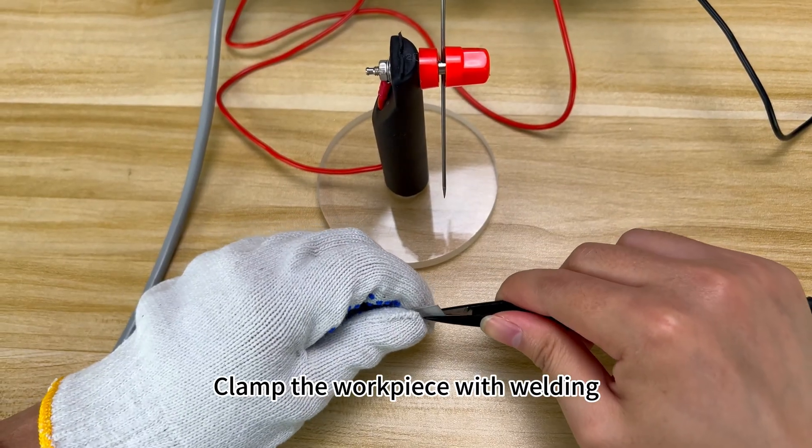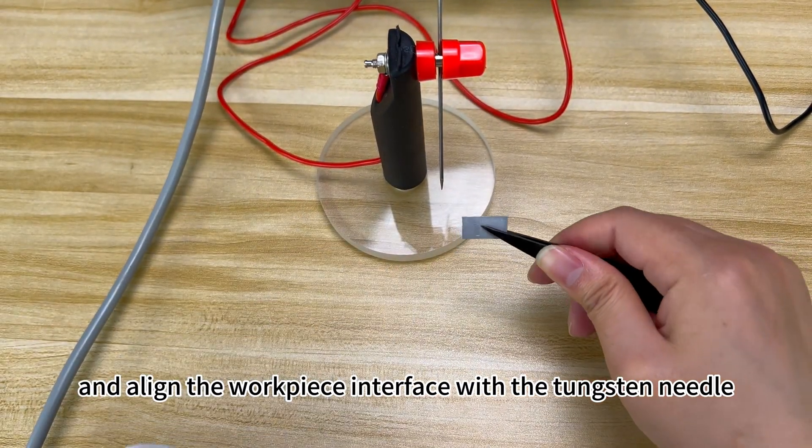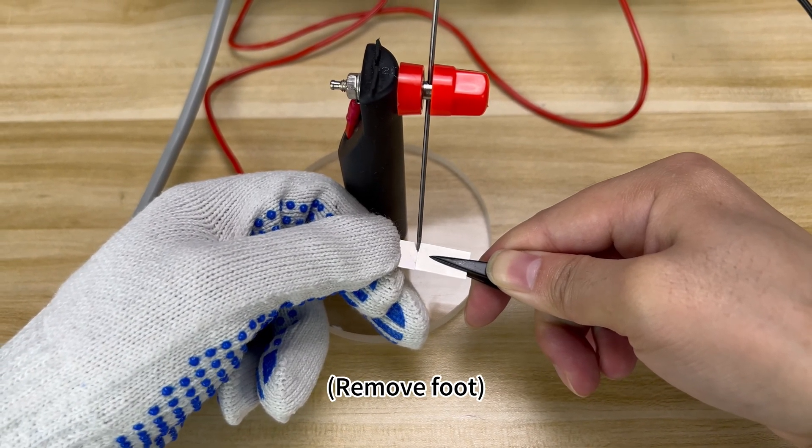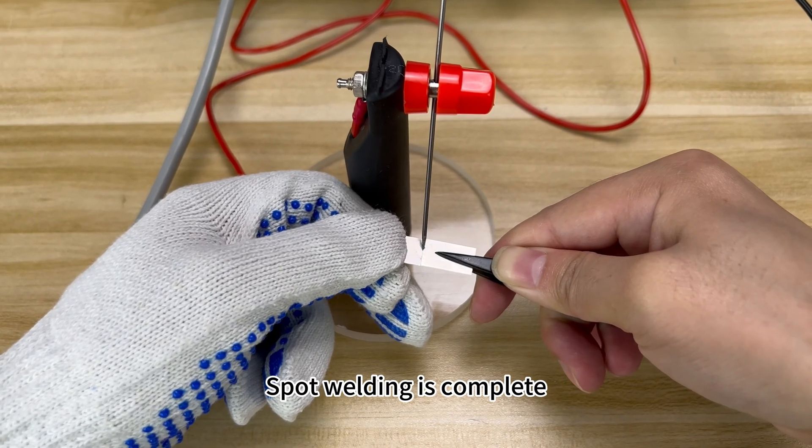Clamp the workpiece with welding and align the workpiece interface with the tungsten needle. Depress the foot switch with your foot. Remove foot. Spot welding is complete.